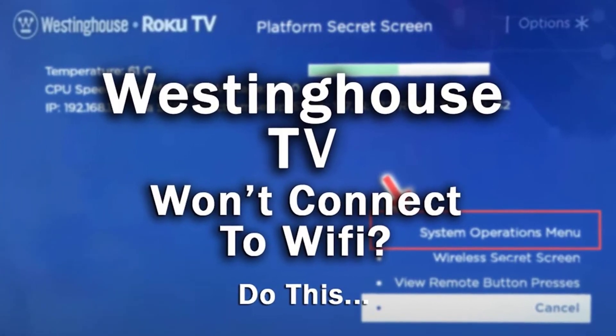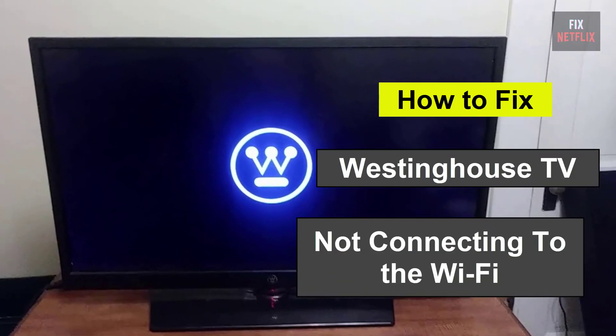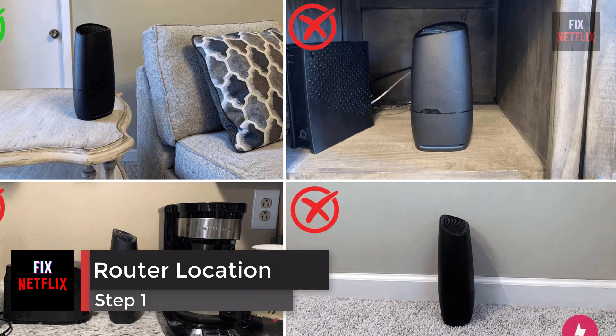Hello everyone! If you're facing the frustrating issue of your smart TV not connecting to the Wi-Fi, you're not alone. There could be several reasons behind this problem, but let's start with the basics. Step 1: check the location of your router.